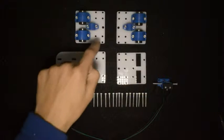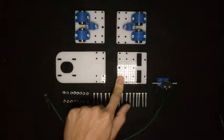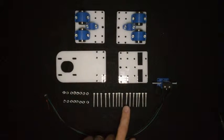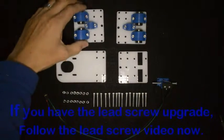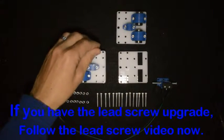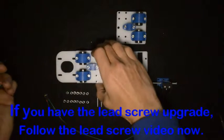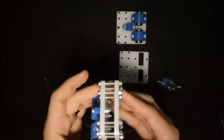For the next step, you will need the two assemblies you did previously together with this assembly, the third component that looks like this, as well as this component. You will also need 16 M3 by 25 screws and 16 M3 lock nuts. Take this assembly, put it on top of this one — the screws will go into those four holes and those four holes — and just hand tighten the lock nuts at the back. When done, it should look something like this.